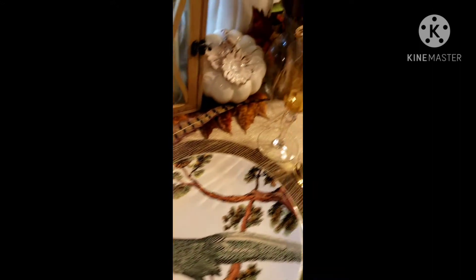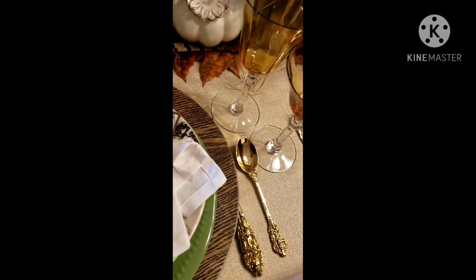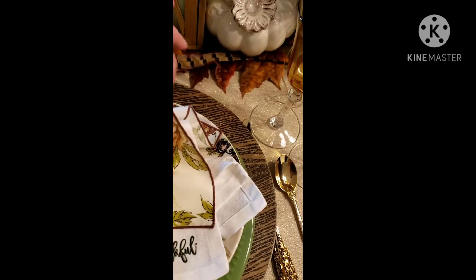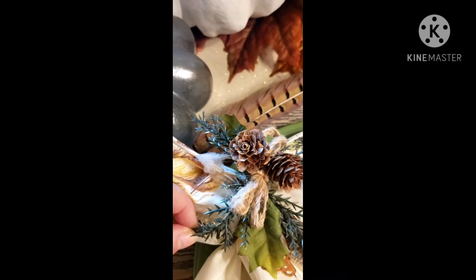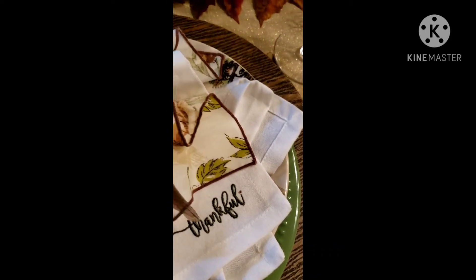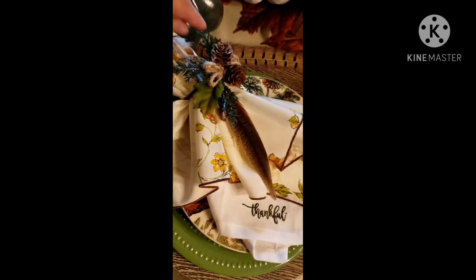For the napkin, I've made a double napkin arrangement. On the bottom is an embroidered napkin that says 'thankful,' and on top are some beautiful fall colored floral napkins. I have a rustic napkin ring with jute twine, pine cones, faux pine and holly, and one pheasant feather threaded through the ring to carry over the theme.